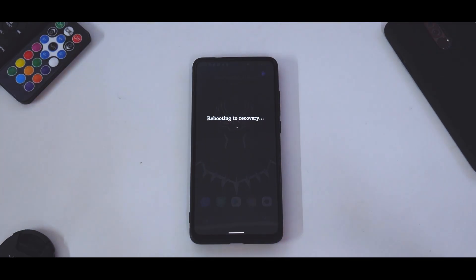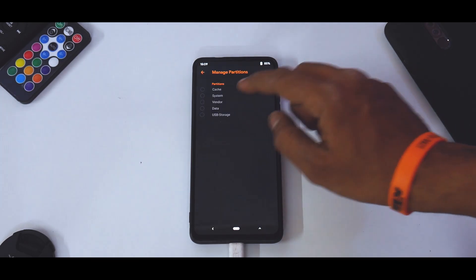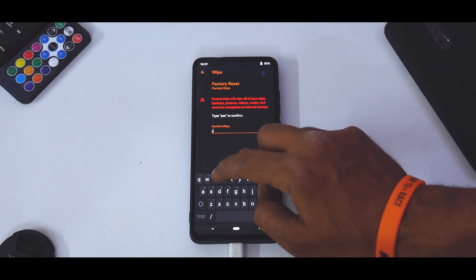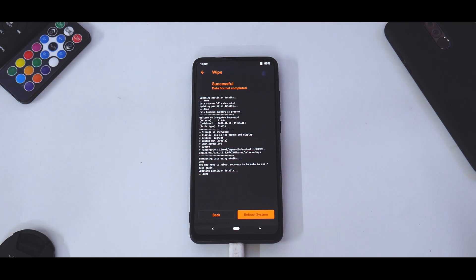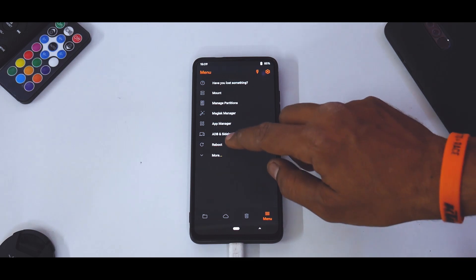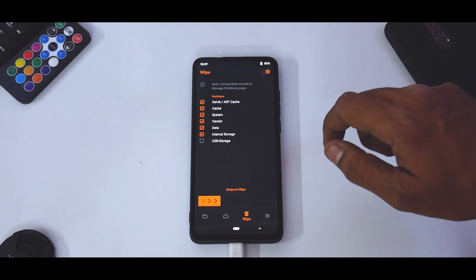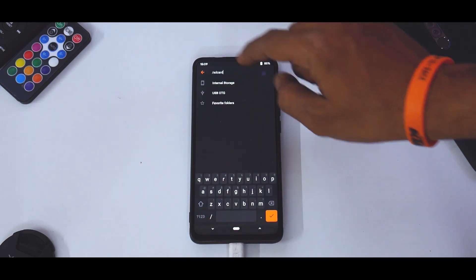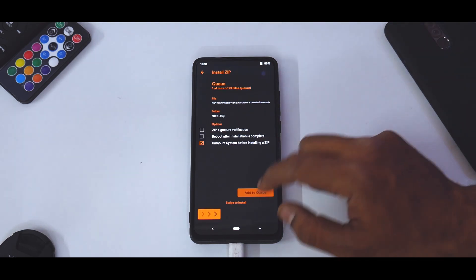We are in TWRP. Go to Manage Partitions, select data, tick mark Format Data, and type in 'yes'. As I said, when you do this everything on your internal storage gets wiped, so please back up everything — especially if this is your daily driver. Once that is done, go to Reboot and reboot back directly into recovery. Then go to Wipe and wipe everything including internal storage. Since we are moving to Android 11 we are going to reflash the vendor. If you're already on the latest vendor you can skip that step.